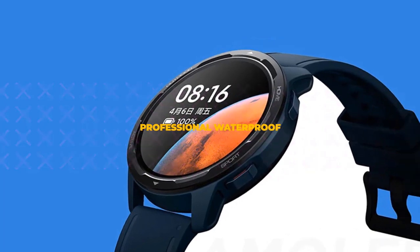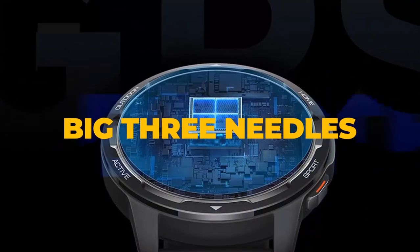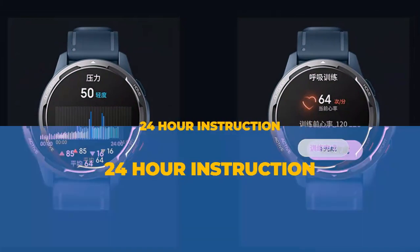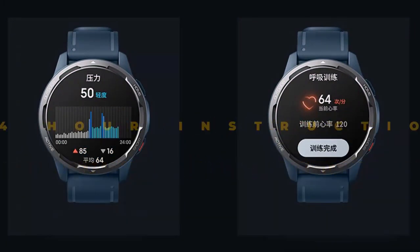It now has 117 sports modes with 19 professional sports modes, along with heart rate and blood oxygen monitoring systems. The Xiaomi Mi Watch Color 2 features a 1.43-inch high-definition retina display with a 60Hz refresh rate.